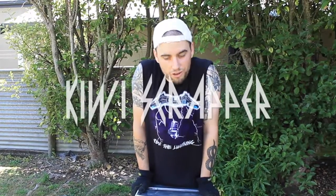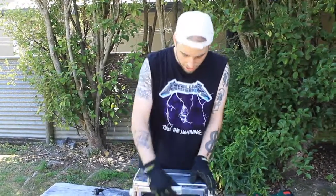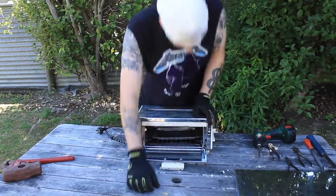Kia ora guys, it's called Kiwi Scrapper Aho. Today we're going to be scrapping out this little oven here. It's pretty straight forward, nothing much to it. But hey, it's always fun to take something apart, so let's see what's inside.